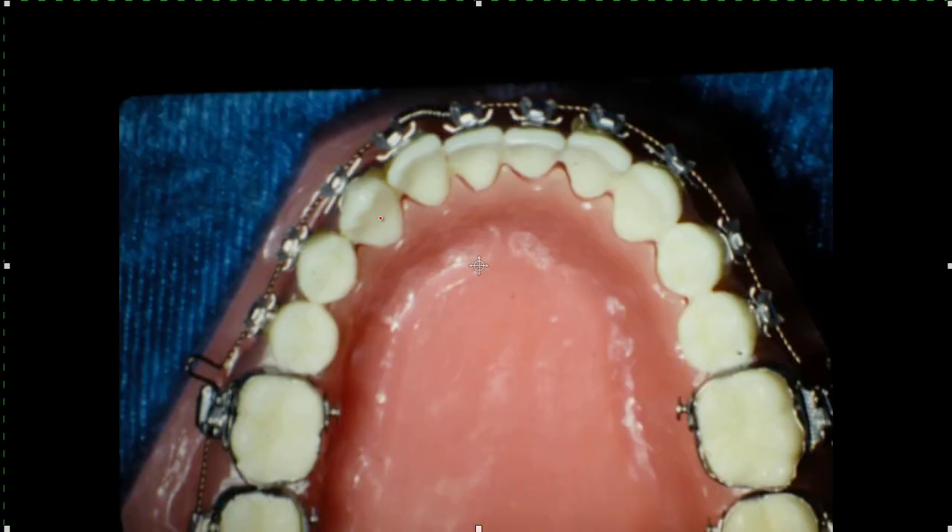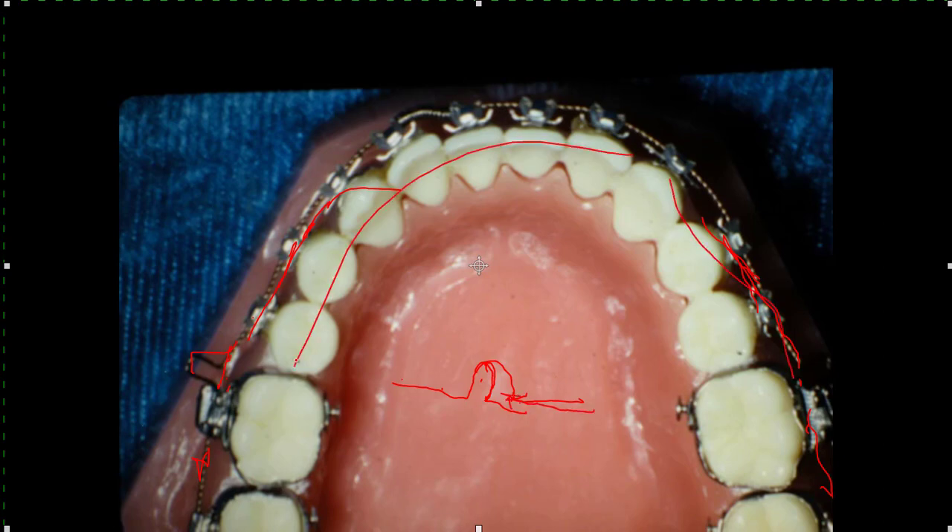There's that flexible wire on here. If we want to expand the arch, we'll have this loop real big and squeeze it down so the wire itself is pushing out from this loop - it's trying to push these teeth outward and the molars in this direction. That little wire made into just a little loop like this, when you compress it down to where it's kind of like that, it's got some pressure expanding the whole arch.